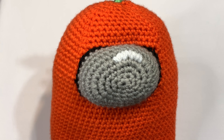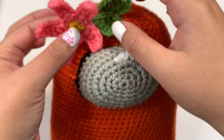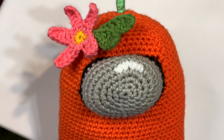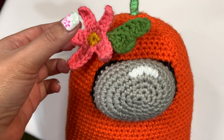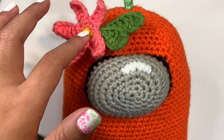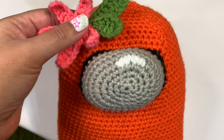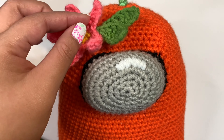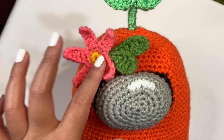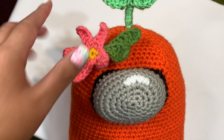I have my flower here and I'm just going to put it on the side. If you glue it, I wouldn't glue the whole thing down — I would probably just put it on the back part of the yellow and the leaf just to make sure it's secure. This is what it would basically look like. I recommend just putting it on the yellow part of the back and then the green leaf so this pink part can stick up, because I think that looks really cute.